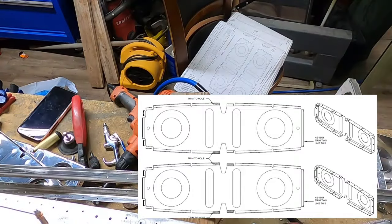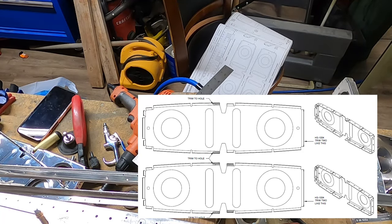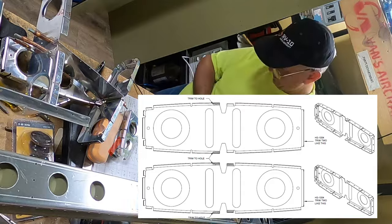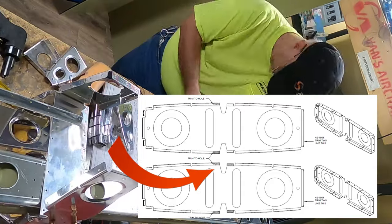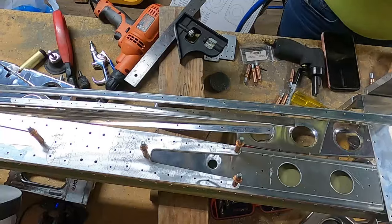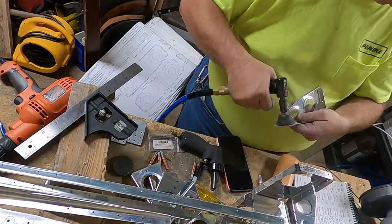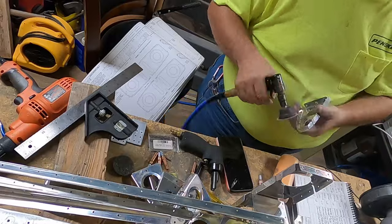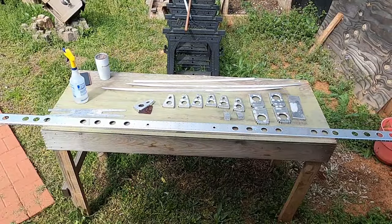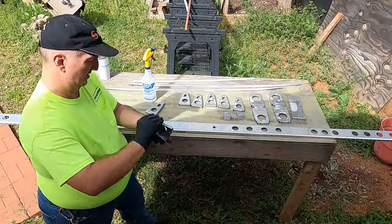You only do two cuts each. There's a cut where you cut one tab, and then another where you cut both tabs on the inside, as called for by the plans. I made the mistake of misunderstanding this and cut away more than I should have. So I went ahead and ordered more ribs — including ones I didn't actually need. I now have a lot of scrap ribs I can't use, but that's okay. That's part of the building process.